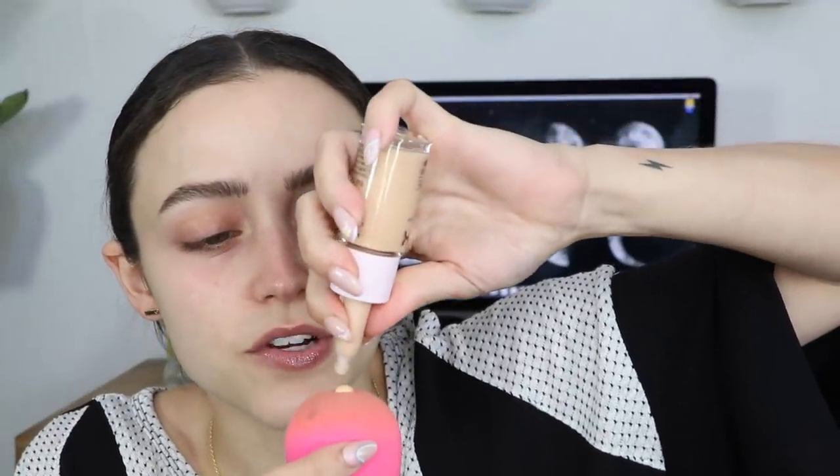Okay, I'm going in with the new Dose of Colors Meet Your Hue foundation. I am so excited to try this — I love their Meet Your Hue concealer, it's like one of my favorites. I'm gonna do a little concoction here: I'm gonna take a little bit of the foundation and then a little bit of this NYX Bear With Me Luminous Tinted Skin Serum. I'm gonna mix it together. I don't know why I decided to blend that on my beauty blender but I did.